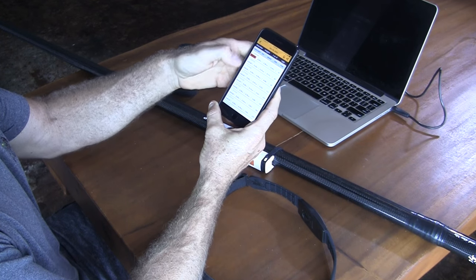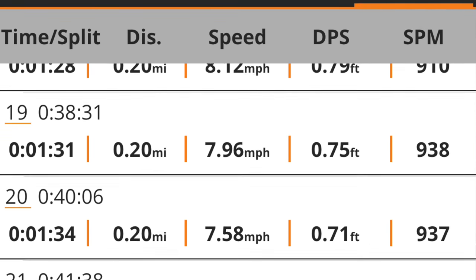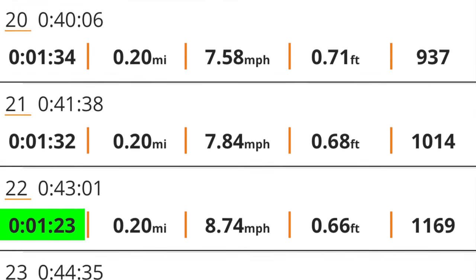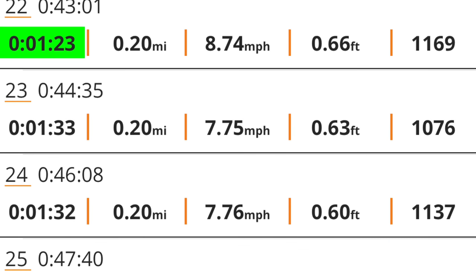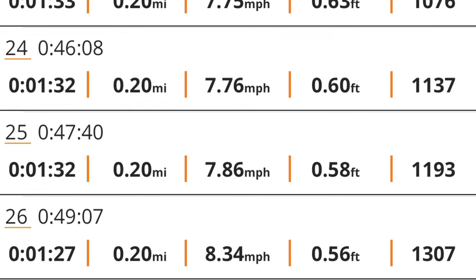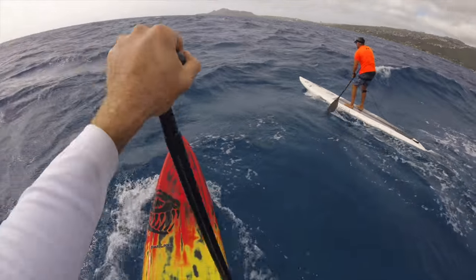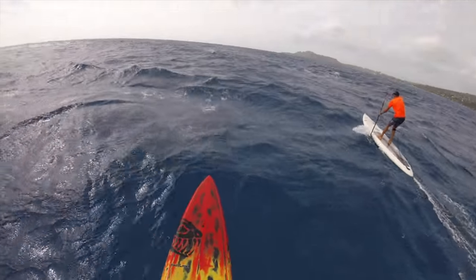It also shows laps. For each lap you can set the lap distance — this was 0.2 miles — so you can go through each lap and see where you're at. It shows the fastest time for the split, your average speed, distance, and distance per stroke. That's pretty interesting information.